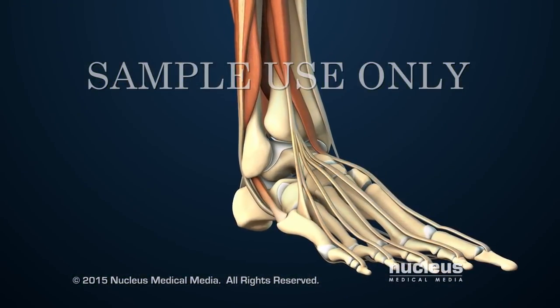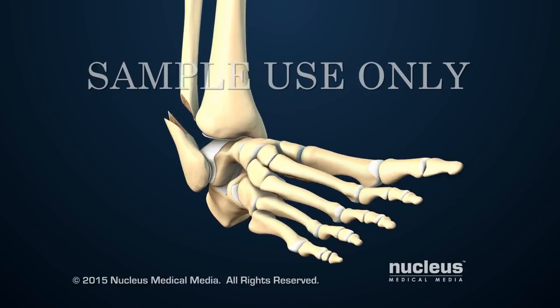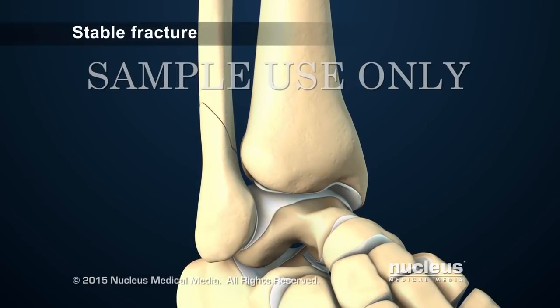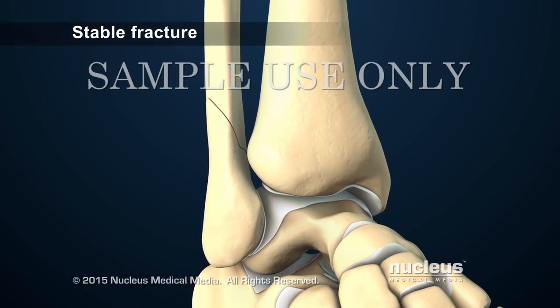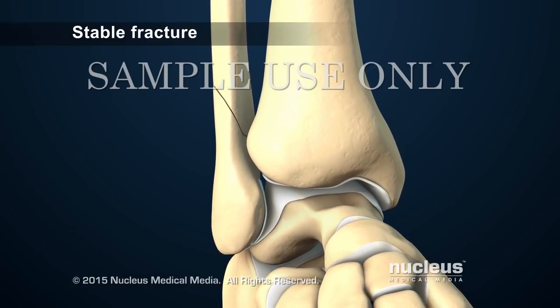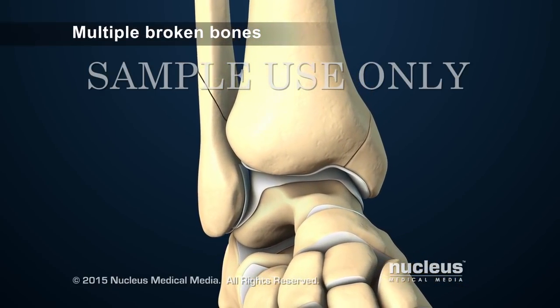The most common type of ankle fracture occurs when the foot turns inward and the ankle rotates outward. If the fracture is stable, the pieces of bone still line up in their normal position. In any type of fracture, more than one bone may break.